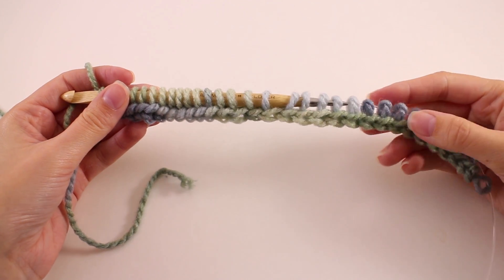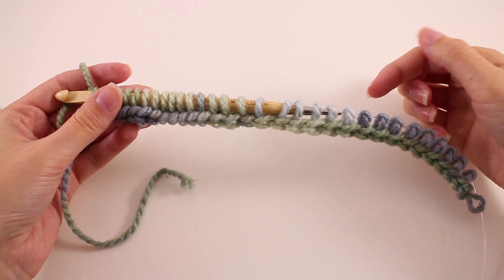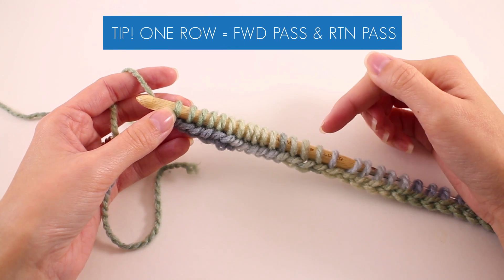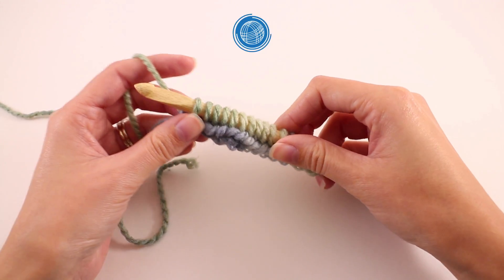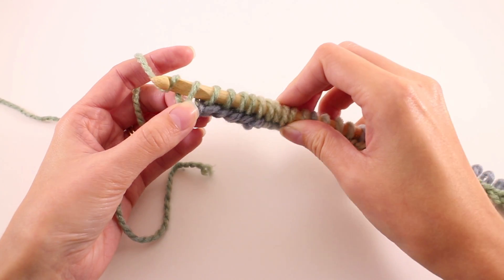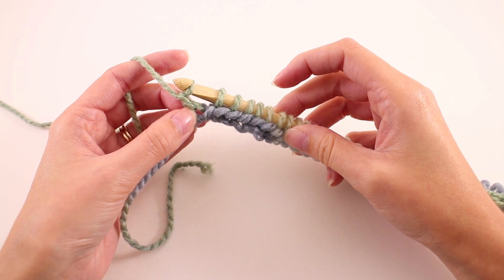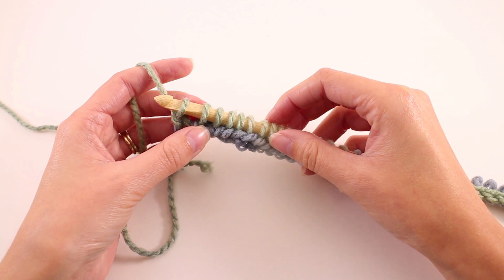Once you've pulled up a loop into every single one of your chains, your hook looks something like this. With that, we've completed the forward pass of the foundation row, but we're not finished with that foundation row yet. In Tunisian crochet, one row is made up of a forward pass and a return pass. So to work the return pass, we're going to yarn over and just pull through the first loop that's on your hook. With this stitch, we are creating a nice little edge — technically it's a chain that we've made right there, and that chain is going to give us a nice straight edge throughout the project.